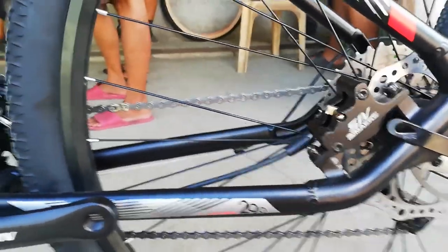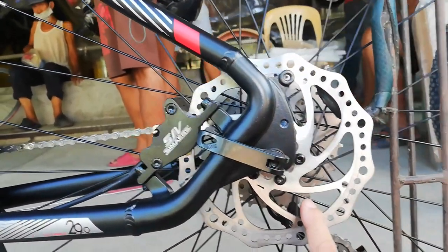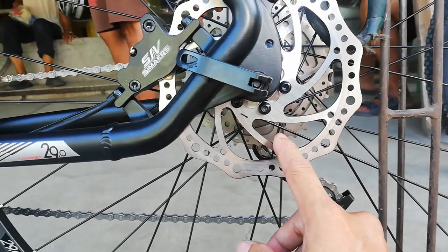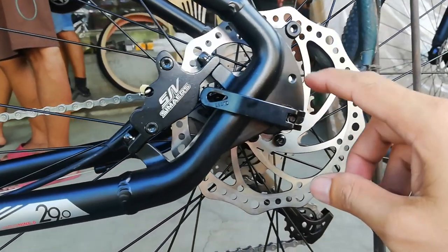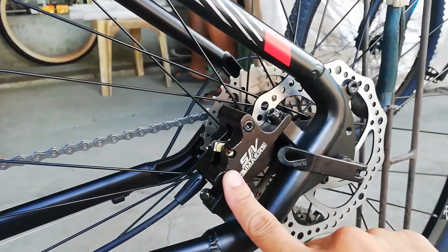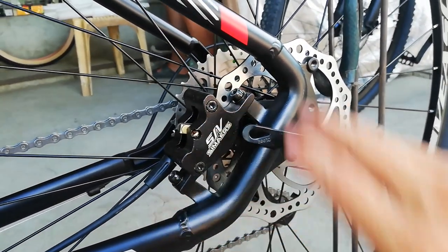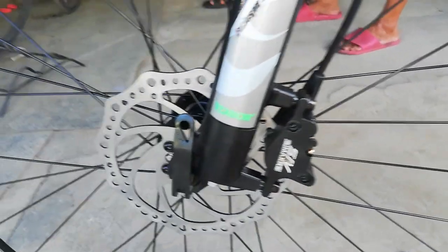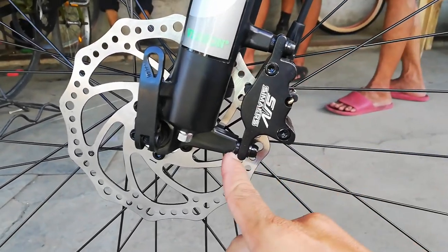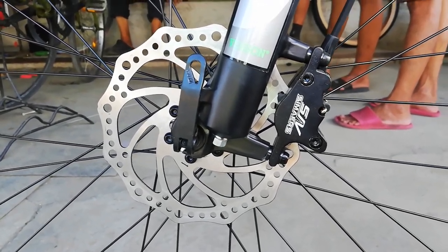At punta tayo sa kabilang side ng bike. Nandito tayo sa kabila ng bike — makikita natin dito yung rotor saka yung caliper. Ang rotor niya guys, 160mm. Walang tatakta palagay ko. At kanyang caliper na Seamers, naka post mount. Sa kabila Seamers din, post mount din, may spacer na isa, 160mm din ang kanyang rotor.